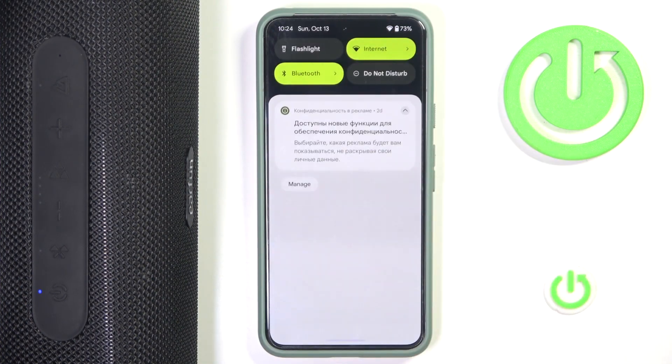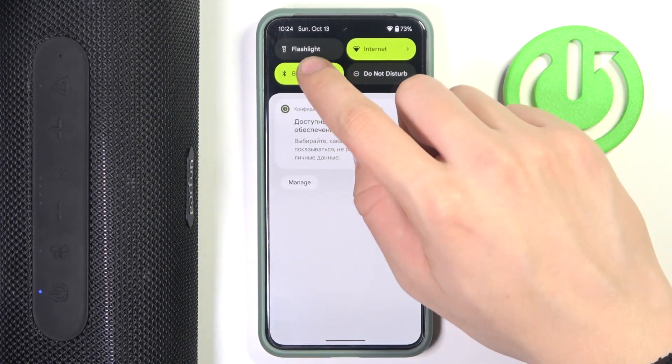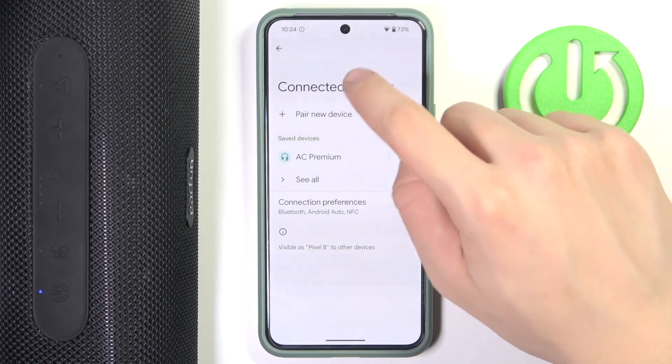First, we have to scroll down to the control panel, then we have to hold our finger on Bluetooth. Now we have to click 'Pair new device'.